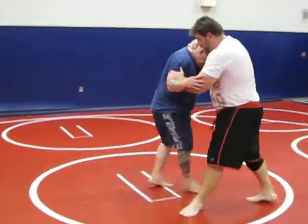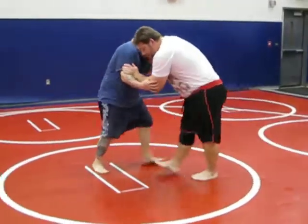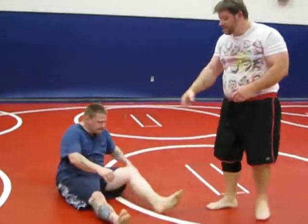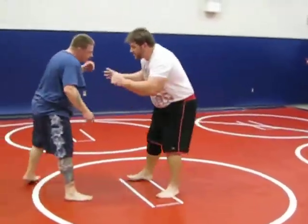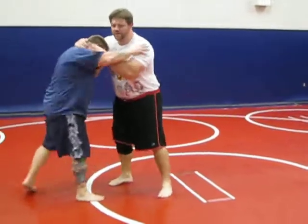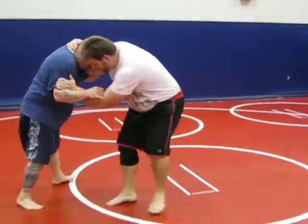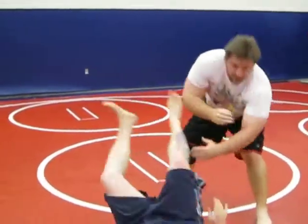He's moving around, he doesn't know it's coming. In live sparring, I know he's expecting it right now, but in live it's pretty good. So get the guy moving, move him around, get him to step. I'm always getting the guy to step, and I'm always looking at his feet.